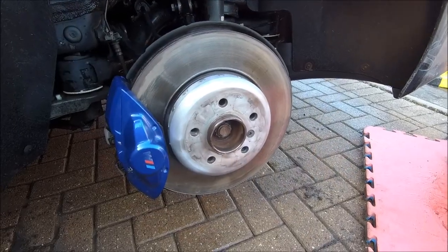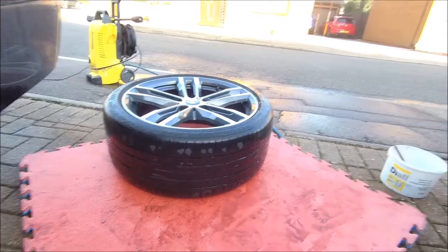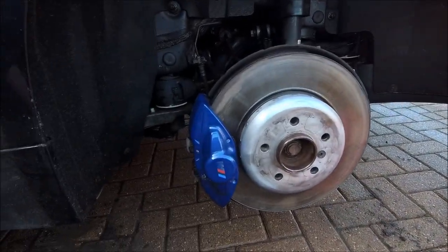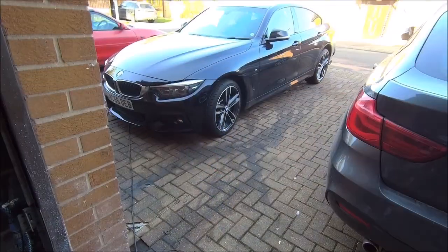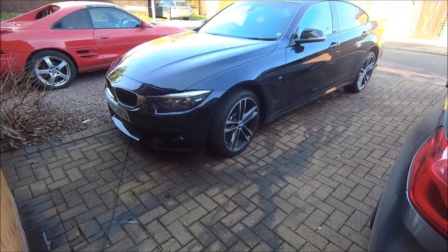And there you go, last side all cleaned out, cleaned up, greased up and ready to go. Let's get it on and then we are finished. I know it's going to seem anal to some people doing this, but well, actually probably most people.